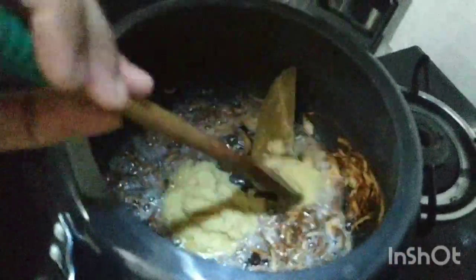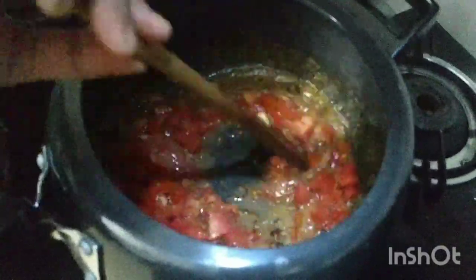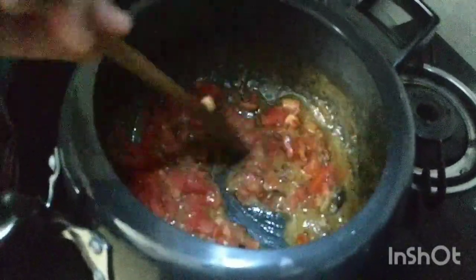Now we will add ginger garlic paste. After 2 minutes we will fry it. We will add ginger garlic paste, then we will add tomatoes. I will add a little sugar with the tomatoes.